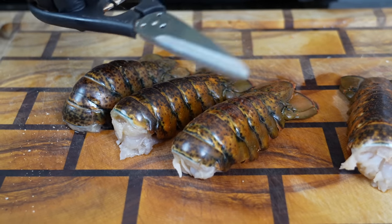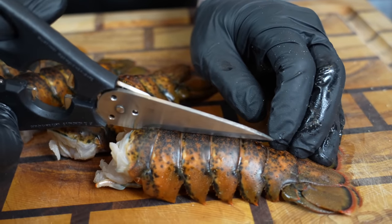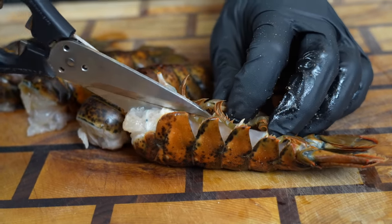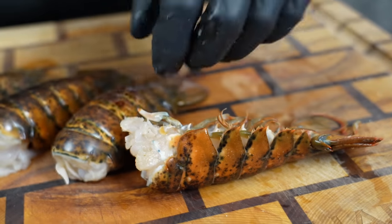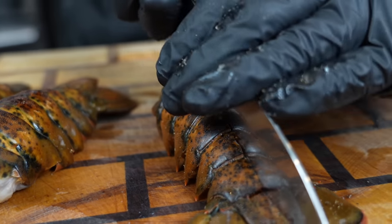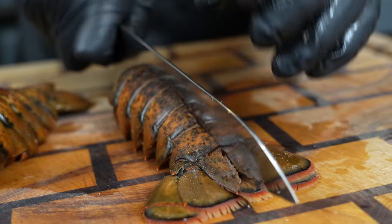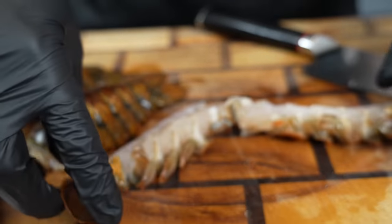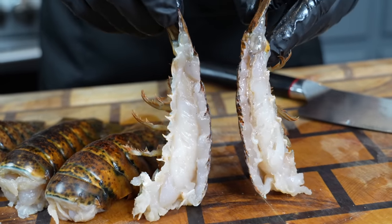Next up on the prep list is the lobster tail. I'm going to take some sharp kitchen scissors and cut down the back of the tail, then flip it over and cut down the bottom side. Then we'll take our knife, put it right in between, apply some pressure, and cut the lobster tail right in half. At that point you'll be able to remove any veins, make sure they're nice and clean, and that'll be the serving size going into our seafood boil bag today.